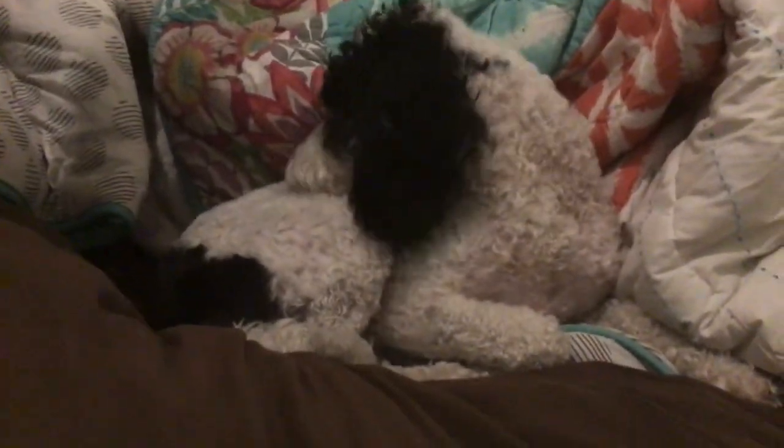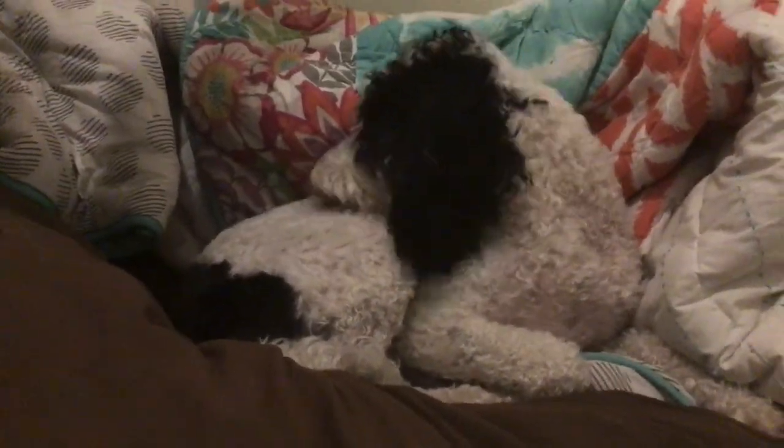Hi guys! We also have a special guest today - my dog Lucy. Lucy, say hi! Lucy, look, say hi to the camera!